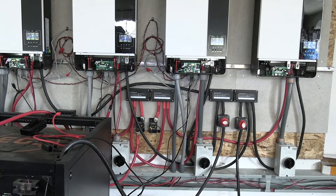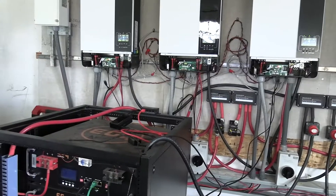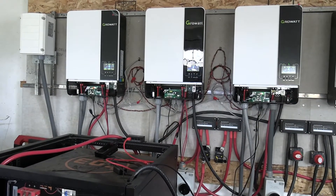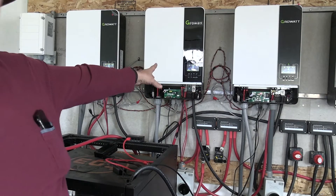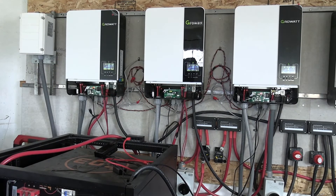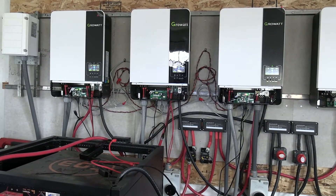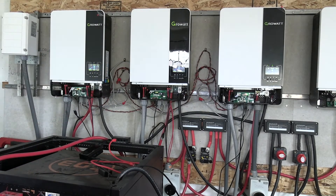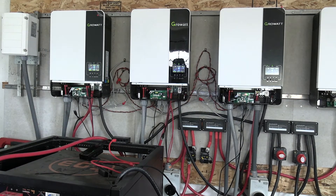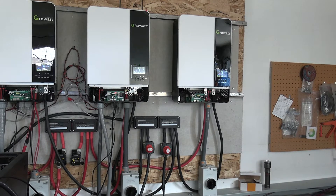This is a new inverter — they loaded the new firmware and changed some of the software and some of the components. They had to change a board in the inverter itself. That one over there is still an old inverter with old firmware.